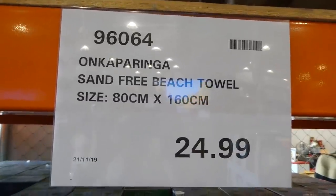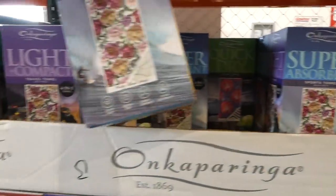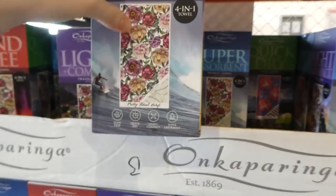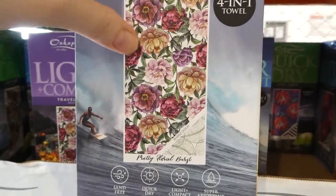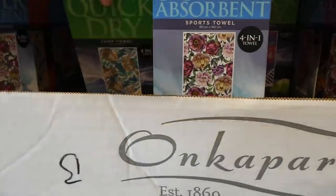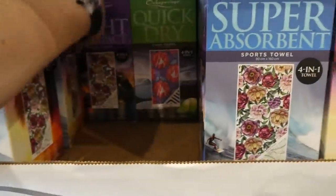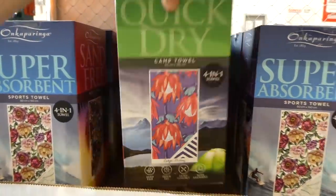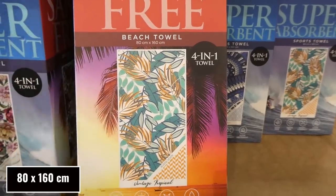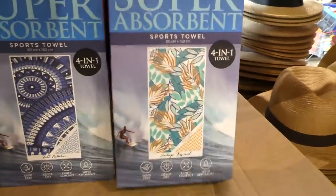The sand-free beach towels are back in store — 80 by 160 centimeters for $25. It's a four-in-one towel: sand-free, quick dry, light and compact, and super absorbent. There are two designs — one with flowers on the front and leaves on the back, plus another pattern. They're handy because bringing sand home from the beach is the worst, especially with kids.